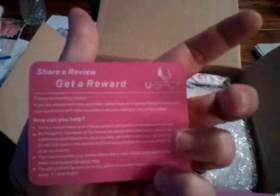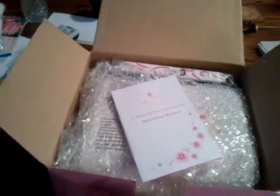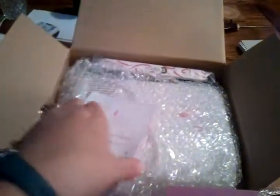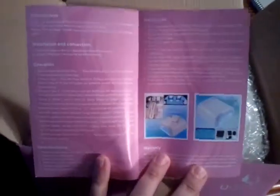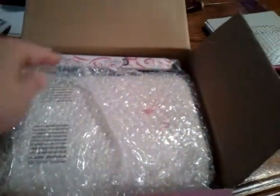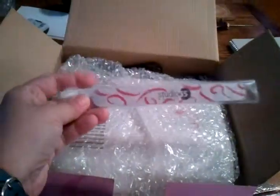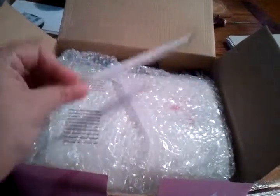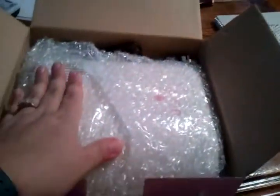There's also a 'share a review, get a reward' card — I'm not sure what that is, I'll have to read it and see. We have a You Spicy operation manual that goes into a little detail and tells you how to use it. And then we have a nail file in a nice little plastic sleeve.